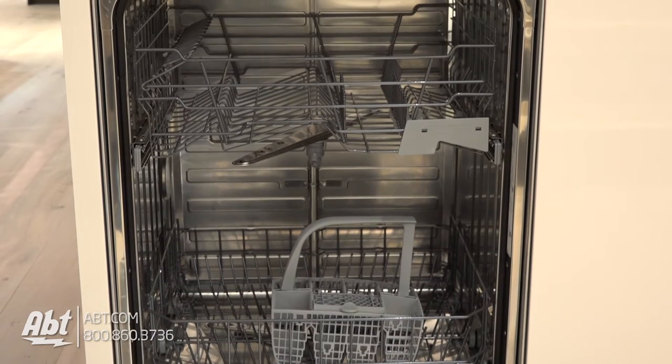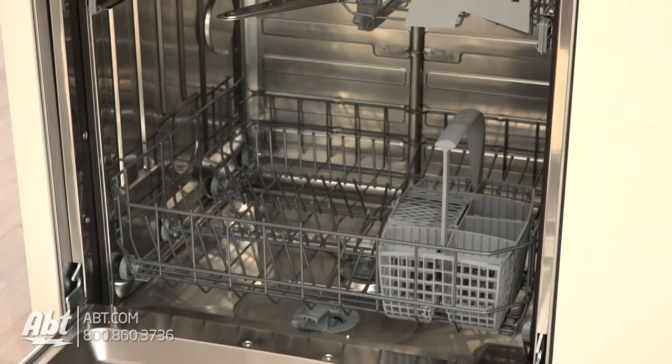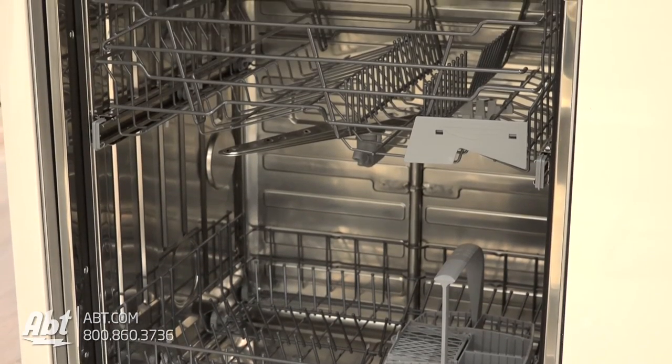The inside features 7 wash zones with stainless wash arms and a stainless tub that can accommodate up to 14 place settings.